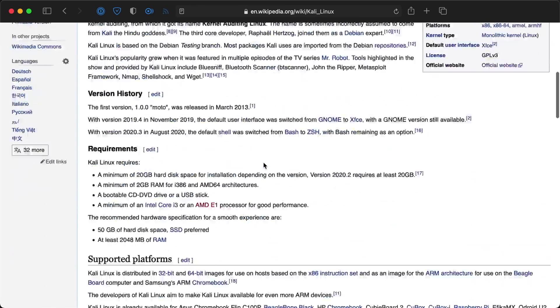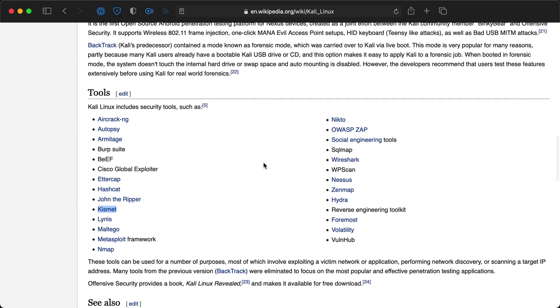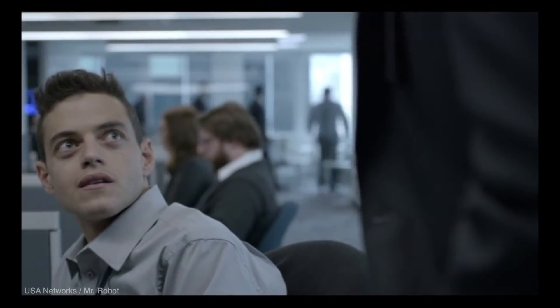In fact, that's one of the packages that comes with Kali Linux, and we all know from Mr. Robot that true hackers run Kali. So I see a running GNOME. Old habits, they die hard.